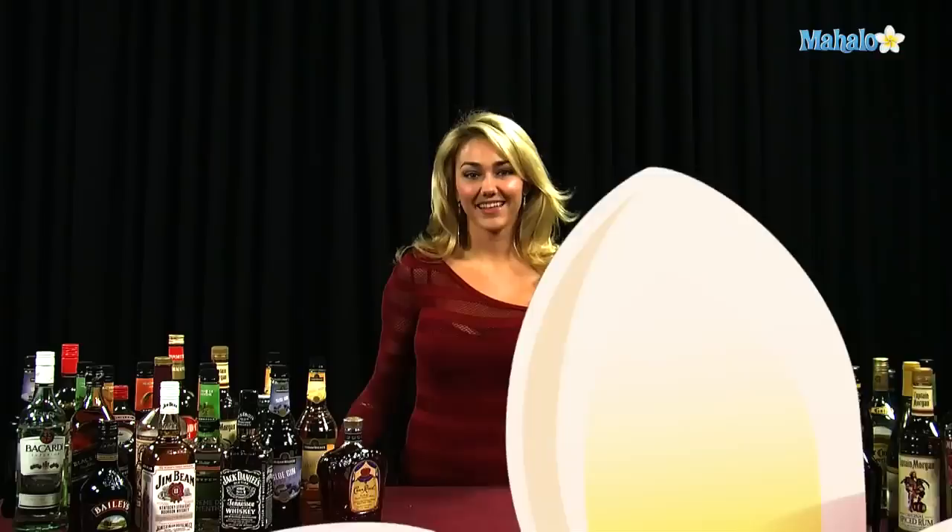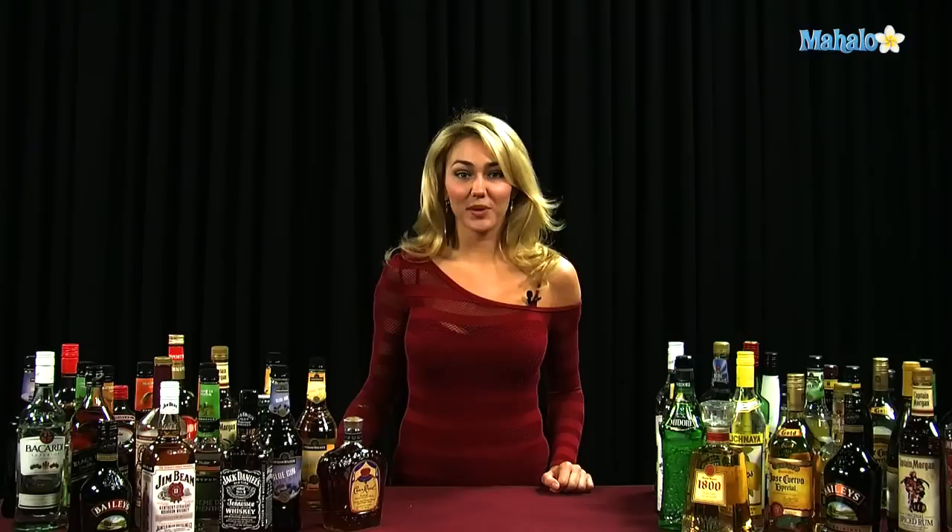I don't know that I'm going to share this with you guys, but this is how you make a Dr. Kvorkian. Thanks for watching. If you have any drink requests, go ahead and send them to requests at mahalo.com. Or if you just want to learn some other drinks, visit the links all around.